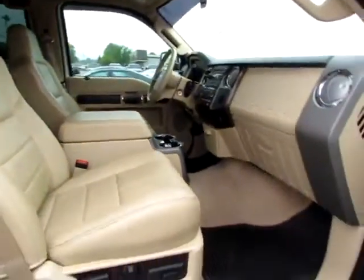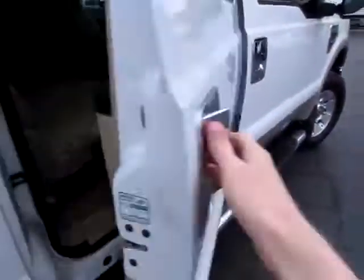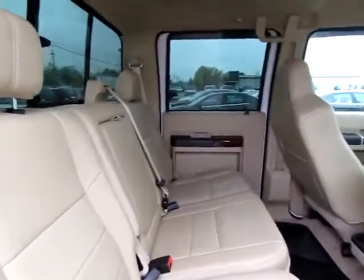Comfortable, clean leather interior with power seating and heavy-duty rubber mats to protect your floor. Lots of room back here in a crew cab. Everyone's got a shoulder belt. Window opens into the bed.